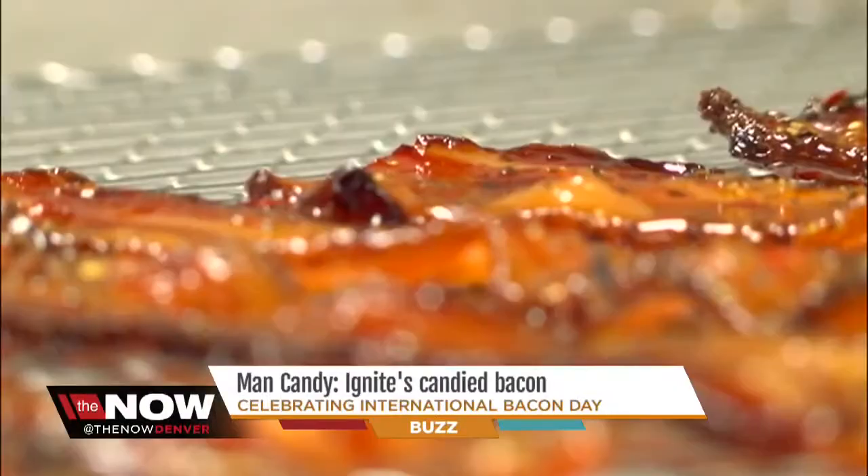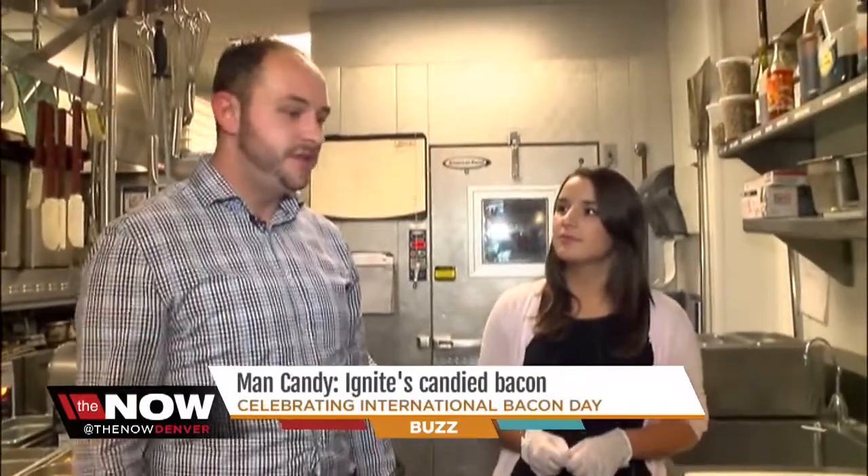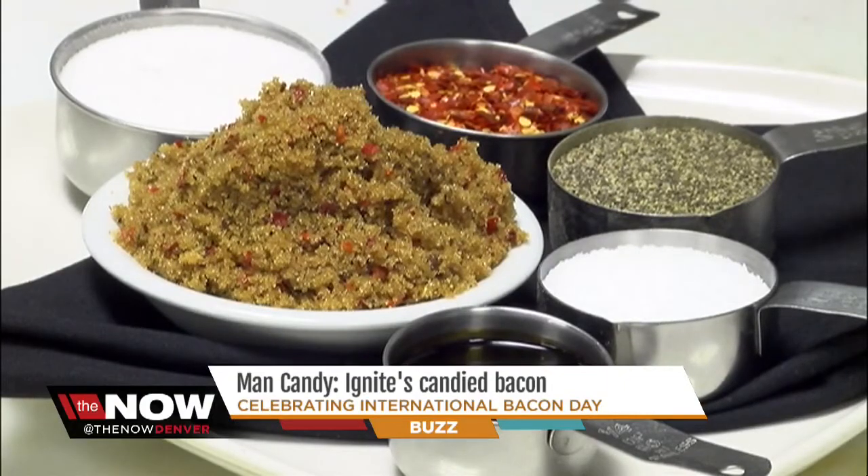Our man candy is essentially candied bacon, but it kind of hits all the notes of the flavor profiles — savory, sweet, and spicy. So what goes into it? The whole process takes about an hour. We start with sugar, molasses, crushed red pepper, kosher salt, and black pepper.